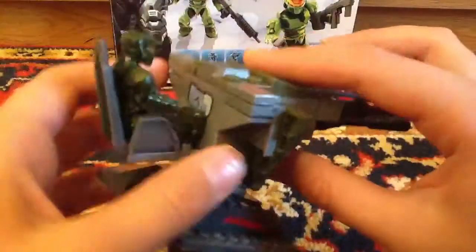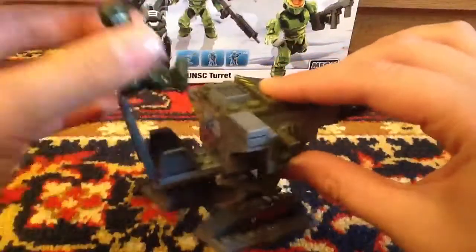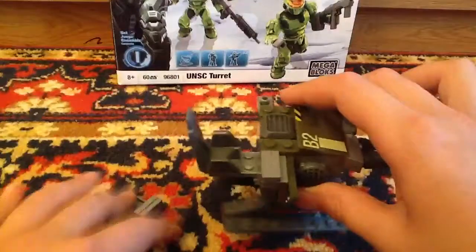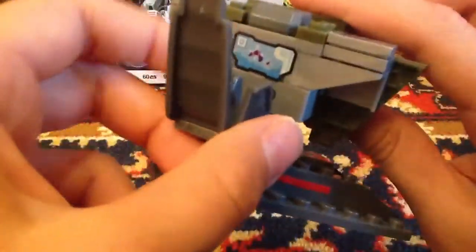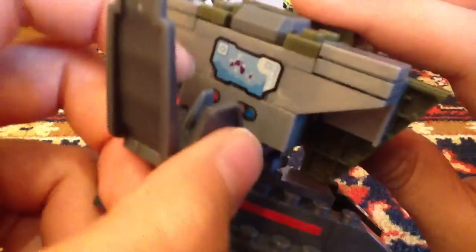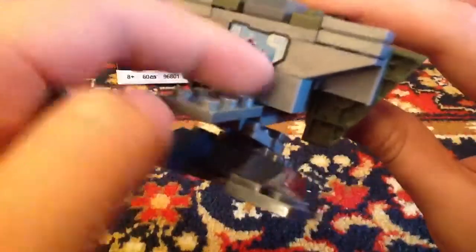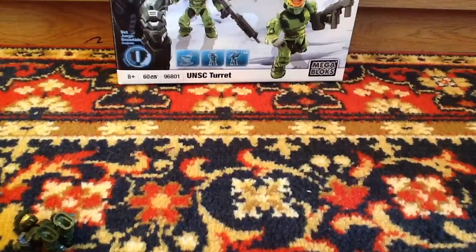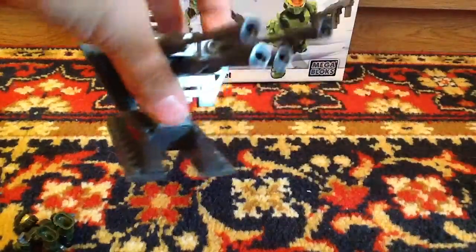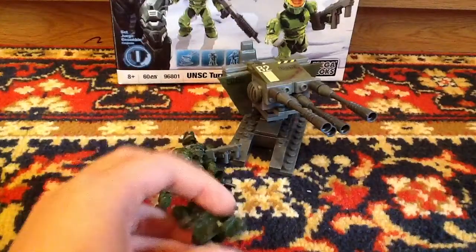There's a nice interesting mold on the pieces, I really like it. There's a UNSC logo right here — not a Spartan logo, sorry. We can also see another Spartan figure here. There's a sticker that looks like a controls panel. It's an old design, as you can see — not the new design we've seen in newer Halo sets.